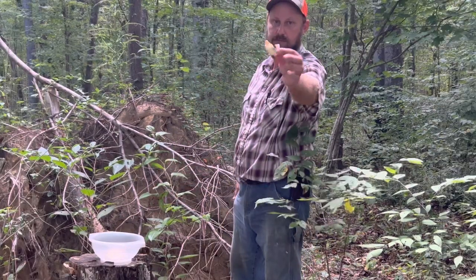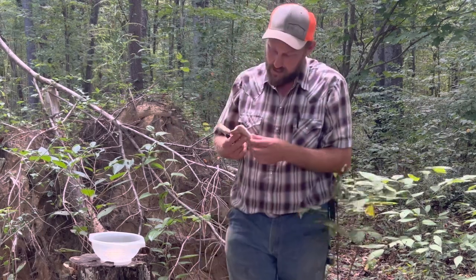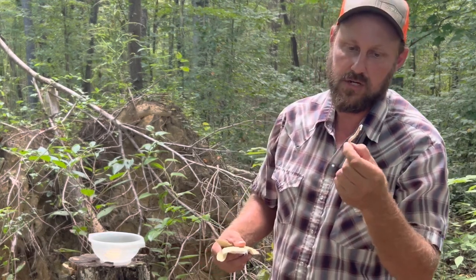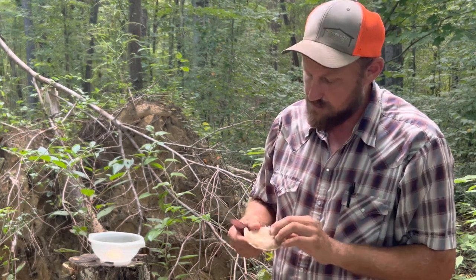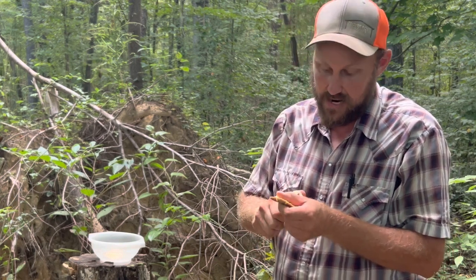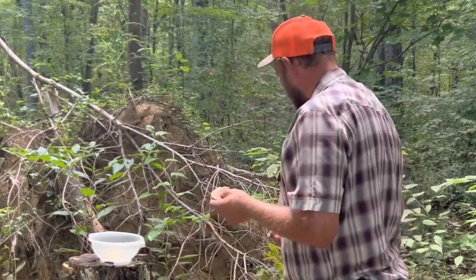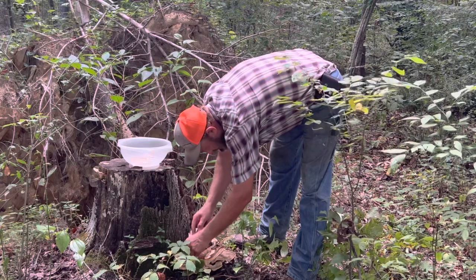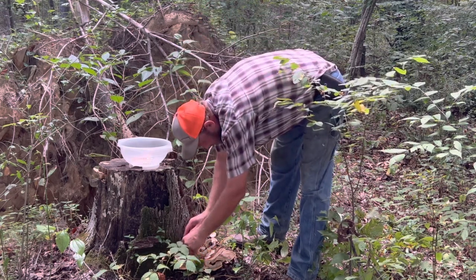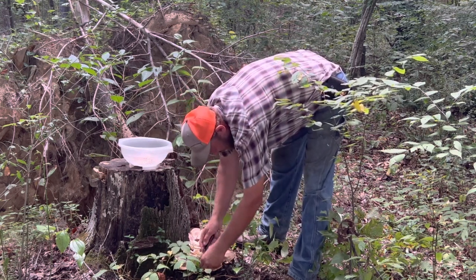Now they've got black spots in them — those black spots just have to be cut out. When you look at this, if you tear it, it strings like meat, just like the grains of meat. These interior portions are already getting a little woody. This is an old hickory stump from a hickory that died five to ten years ago — I utilized the wood from it. And now we're in the mushroom business.